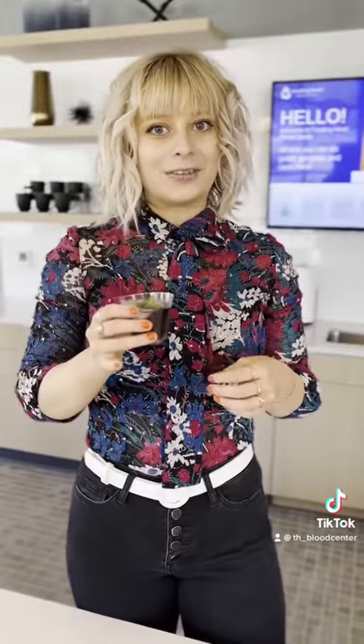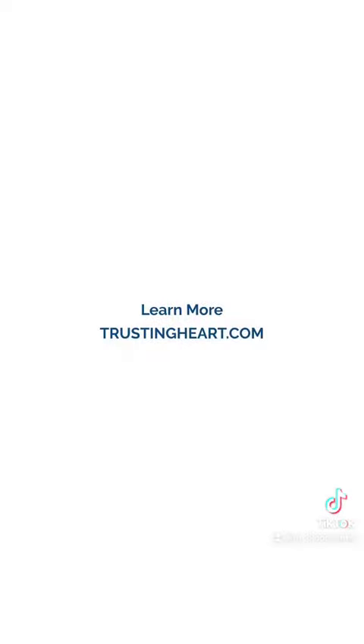And now I'm hydrated and ready to go donate some platelets. That's good stuff — I can't suck out of this straw very well. Learn more at trustingheart.com.